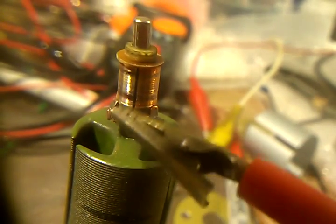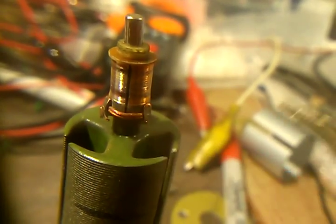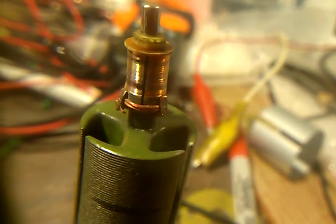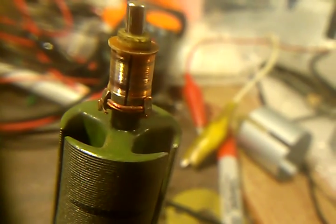You take a little sharp knife and you get underneath here and you can pry that open. We tried to solder these wires originally and it got so hot that it melted the solder and broke the contact.